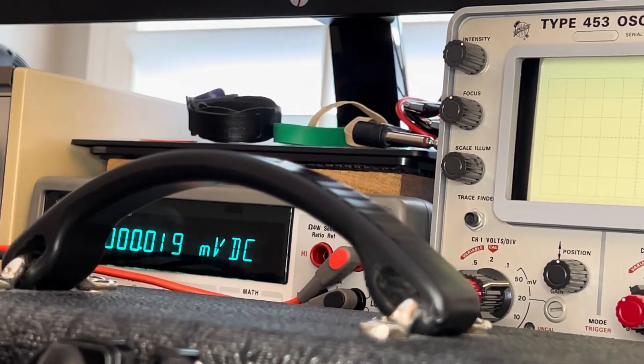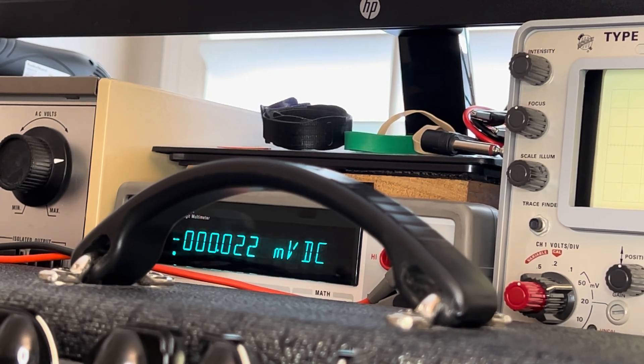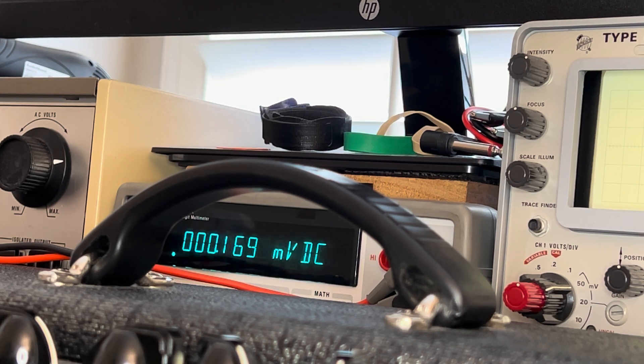We're going to see if we have plus or minus 16 volts and check some other measurements. This amp was purchased by way of Sweetwater. Sweetwater, when helping this outstanding gentleman troubleshoot his amp and to avoid a warranty return, in their wisdom instructed him to change the tubes — that's what their technical team said. As soon as I heard that, I knew it was just going to go downhill for him, so I wanted to take matters into my own hands and make sure he gets proper service.